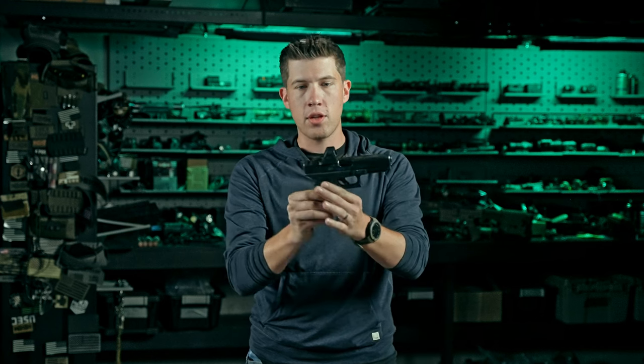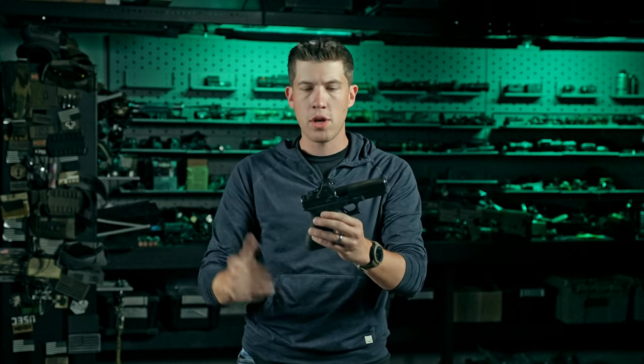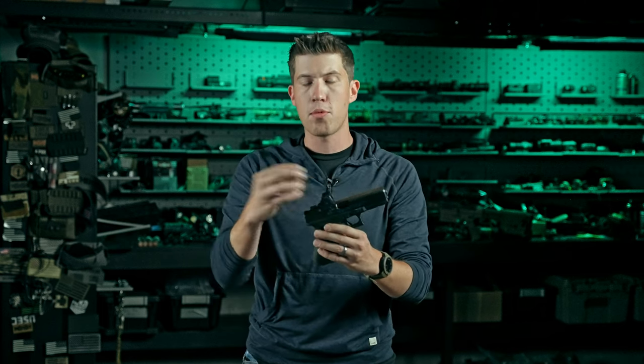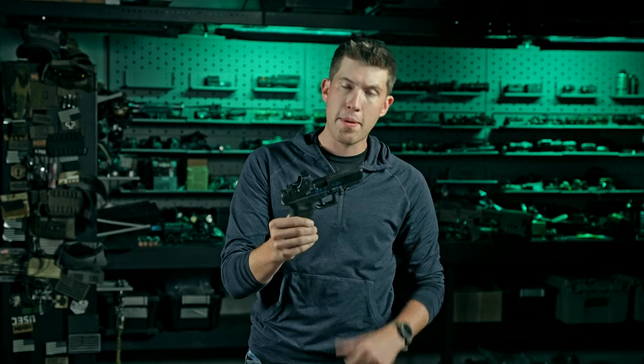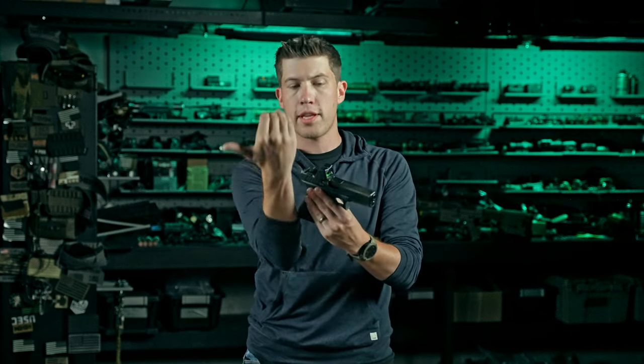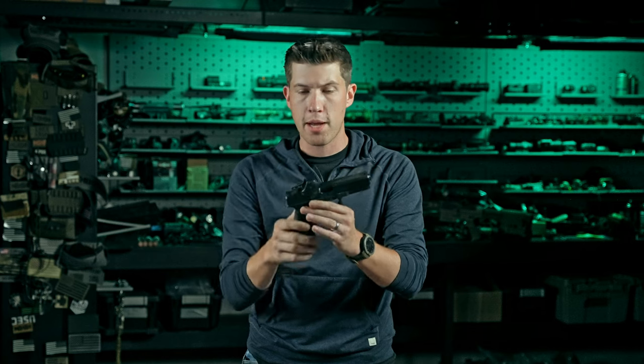What you have is this boxy looking SRO. Just like the SRO it has a top-loaded battery, so you don't have to remove the optic every time the battery dies — every six months or so. Every six to eight months I have to switch the battery on my carry gun, and that's probably where this will land as well. Now I can swap the battery without removing the optic and forcing a re-zero. The window is also about 30% larger than the RMR — still not as large as the SRO, not circular, but noticeably larger than the standard RMR.